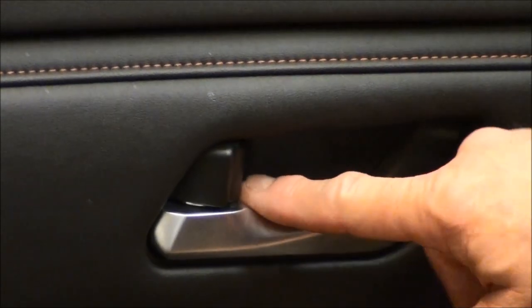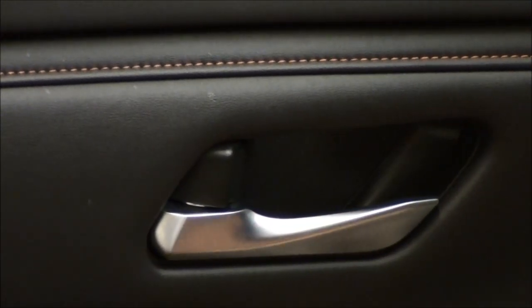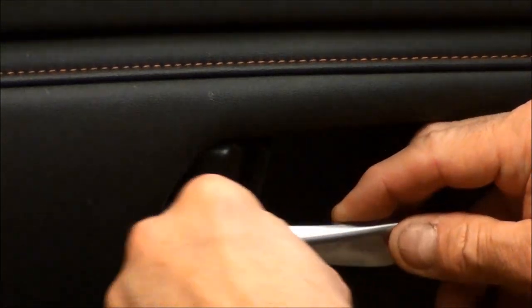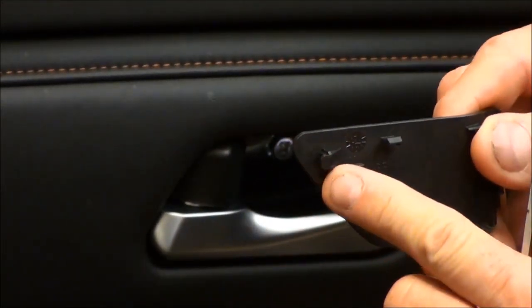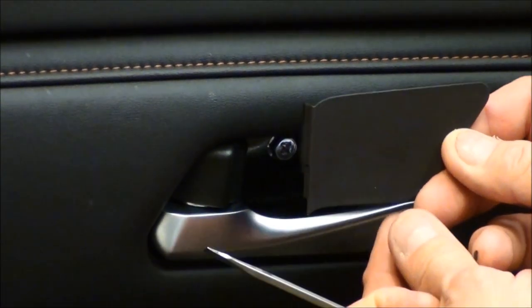First thing we want to do is come in here on the side. I like to use a really thin screwdriver, get in here and just pry towards me — it usually pops right out. And this is what I was talking about: there's a little thing there. So when you put it back in, that side goes in first and then it snaps right back into place.